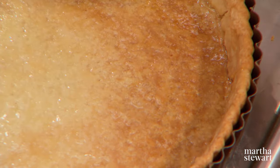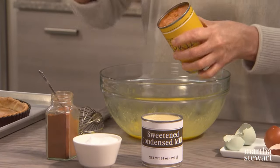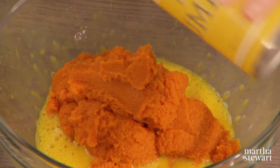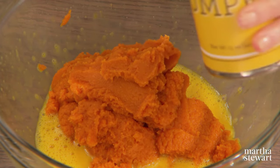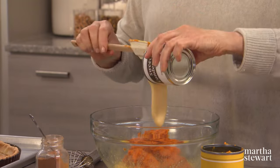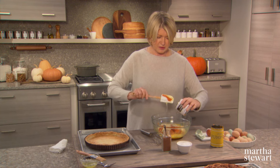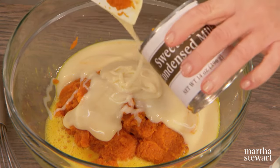Now for the filling: two large eggs, whisked with a pinch of salt. Add a 15-ounce can of plain pureed pumpkin — this is readily available in the grocery store, basically just pumpkin, nothing else. And one 14-ounce can of sweetened condensed milk. This goes so well with the pecans. The pecans are part of a streusel topping that goes on the pie once the filling bakes for about 15 minutes.